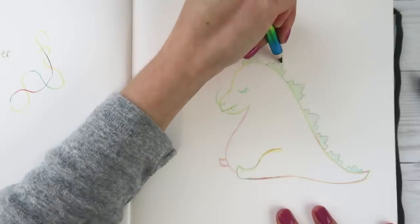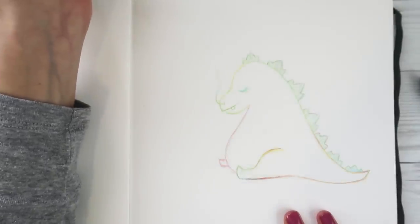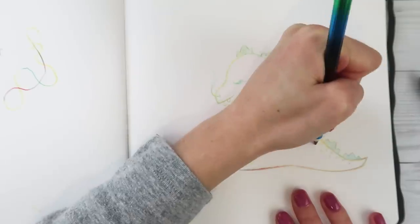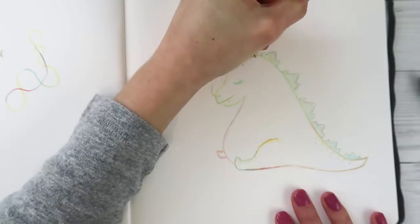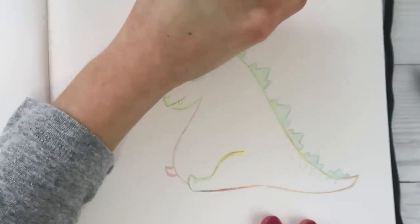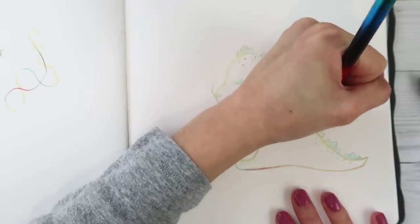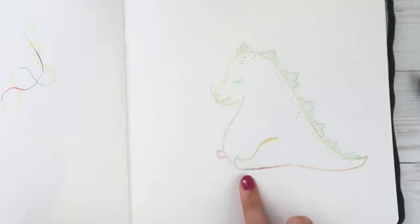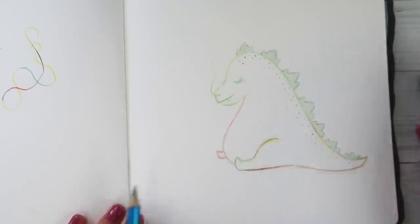Have any of you guys used one of these rainbow pencils before? Let me know how you feel about them if you have. This is a really cool way to sketch and have it feel exciting because you just get a bunch of random colors happening. If you ever so slightly rotate your pencil, you get a different color - you can get a lot of different colors, hints of purple and everything.